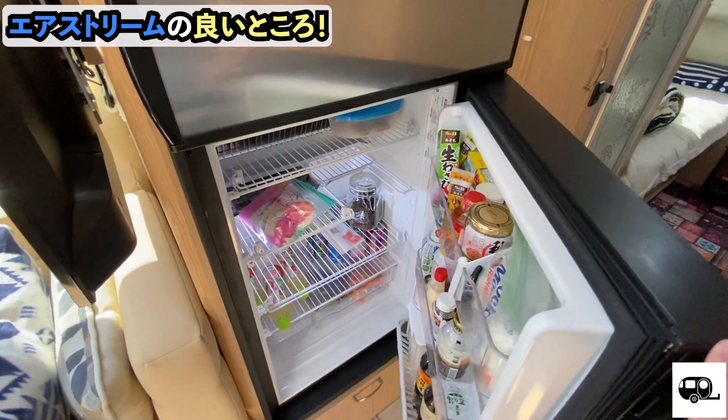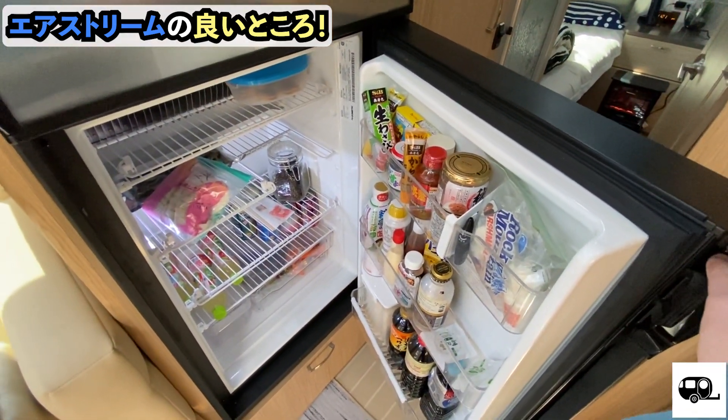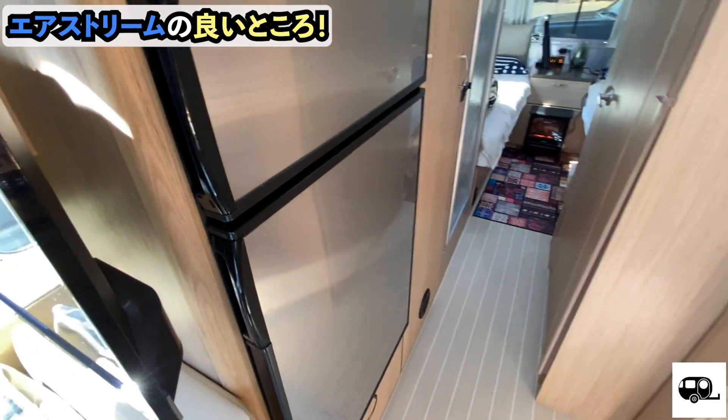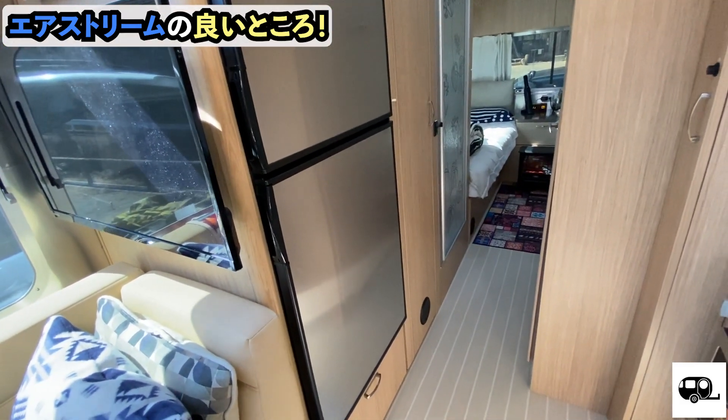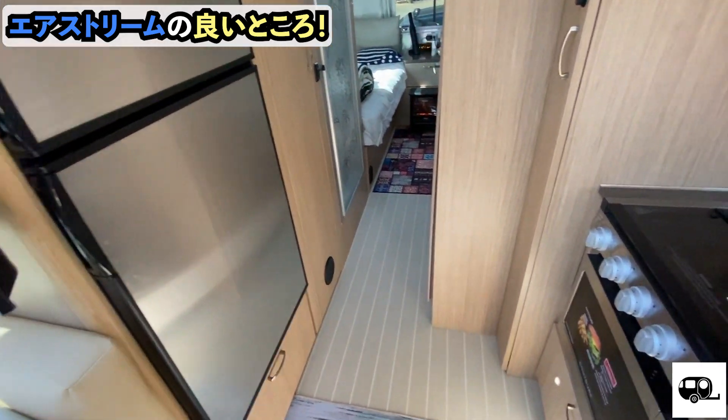Next, what I think is great is this refrigerator. The freezer is at the top and the refrigerator is below, like this. It's large enough to handle a week's worth of food for a family of five. Next, another good point —